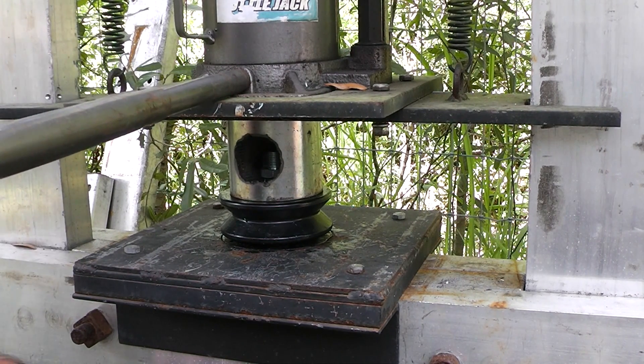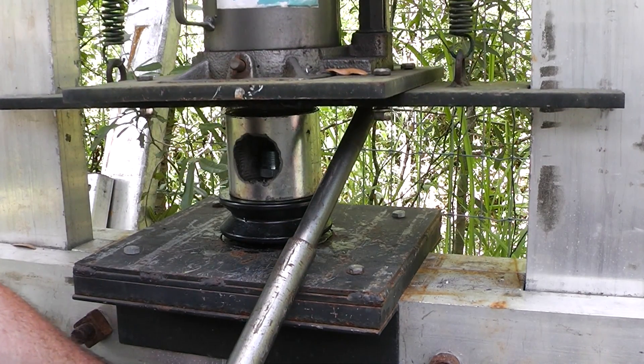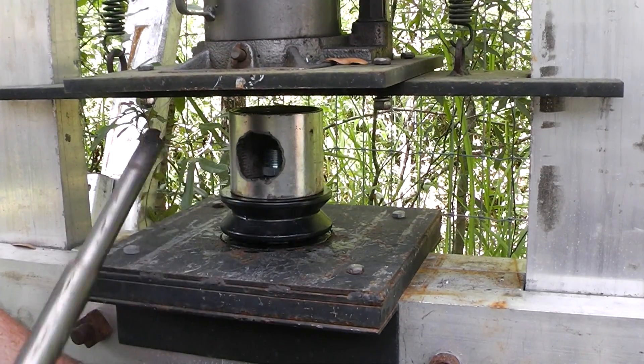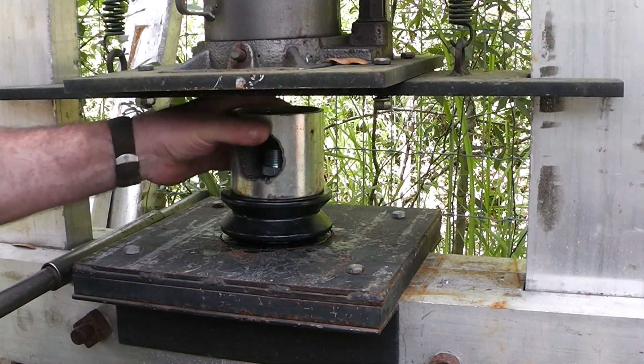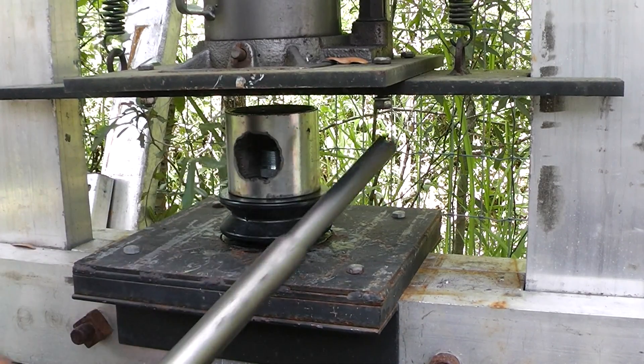Hey, Homestead Prepper. This is another edition of the Homemade Log Splitter 30 Ton. Right now I'm making my own hydraulic hoses with my Homemade Hydraulic Crimper.